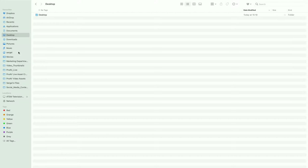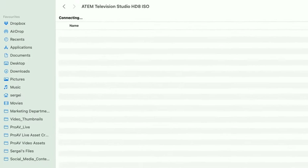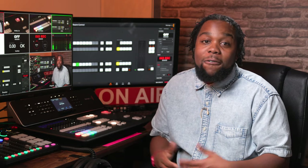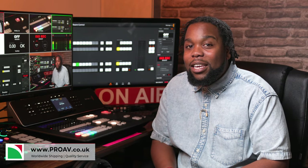You can access the internal recordings using Blackmagic's CloudStore integration, all from the local Ethernet network that the HD8 is on. For more information, head over to proav.co.uk.